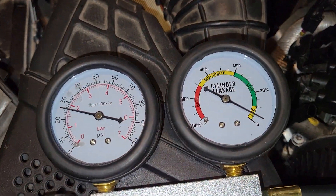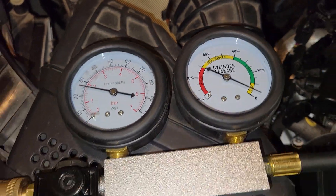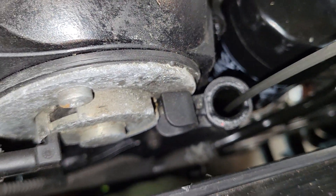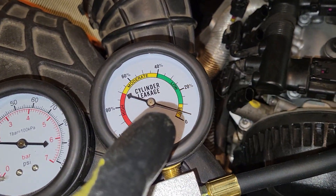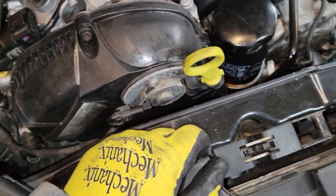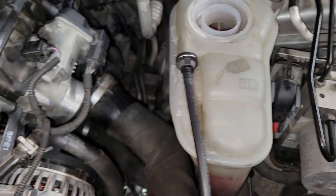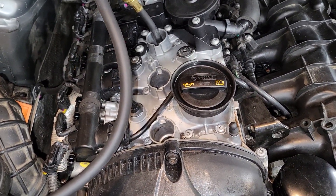This is the reading for cylinder three, which had really high compression on its test. When I pull the dipstick tube out there's really no gurgling like there was in cylinder one — same amount of loss but no air sound from here, whereas there was on cylinder one. The other places you want to check are the throttle body, coolant for noise, and the exhaust pipe if you're hearing noise back there.